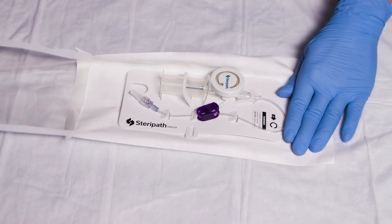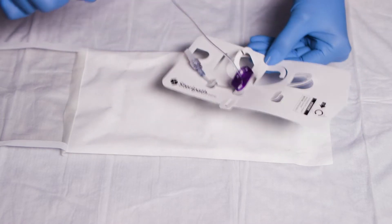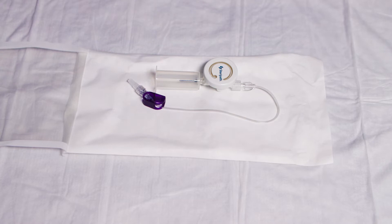Open SteriPath Micro, keeping the device on sterile packaging to prevent contamination. The integrated transfer adapter is secured in place and does not need to be tightened.